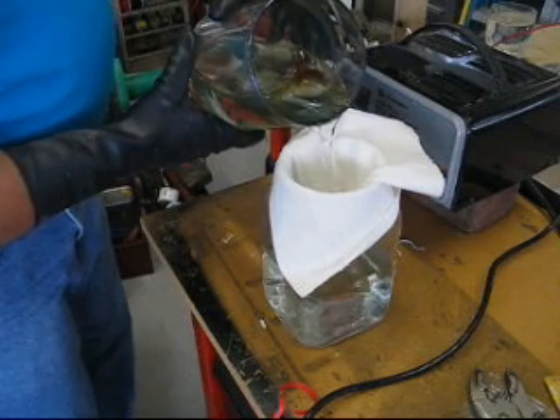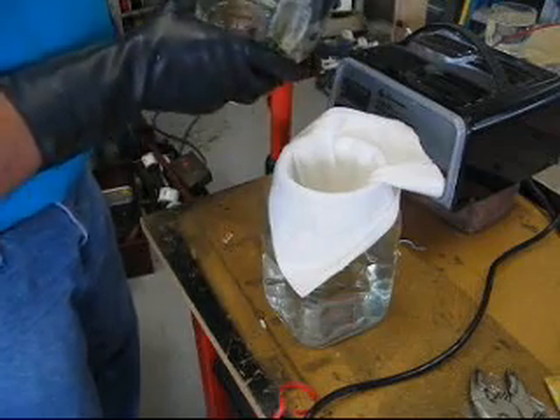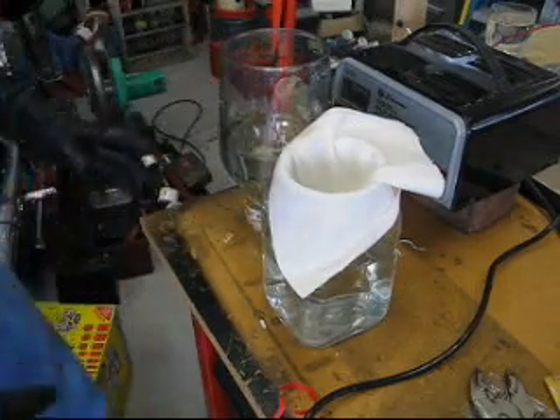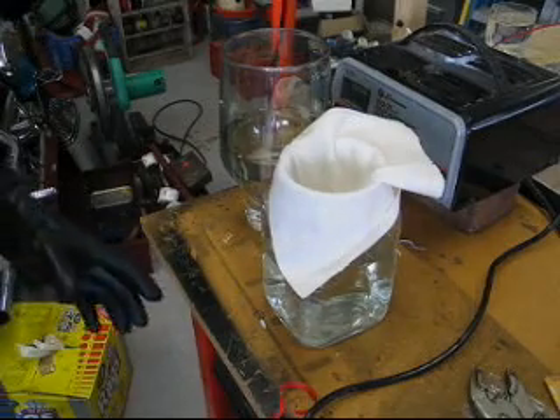I'm going to run out of capacity in this jug, but that's the general idea of how to make a particulate filter from just a plain old piece of paper towel.